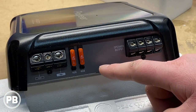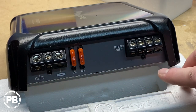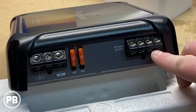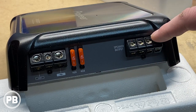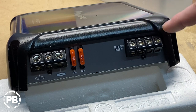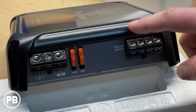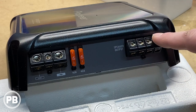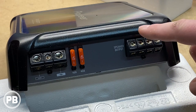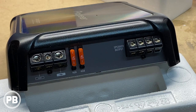On the power side of the amplifier, we have 4 gauge power and ground input as well as 8 to 12-ish gauge speaker terminals. You do have two sets of speaker terminals. It is a monoblock amplifier, so both these are in parallel. This just gives you an opportunity to wire up multiple subwoofers to this amplifier. This isn't two separate channels — it's the same channel, they are connected. And we have two 40 amp fuses here as well.